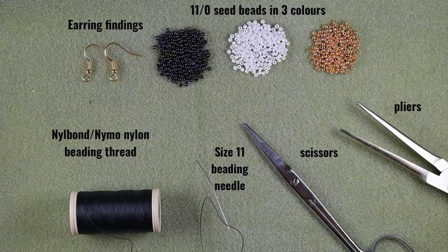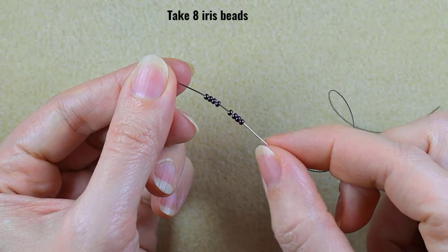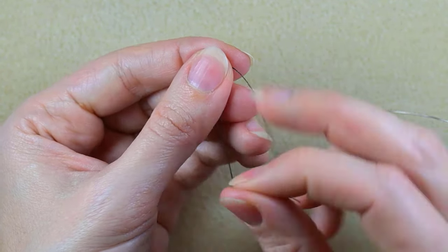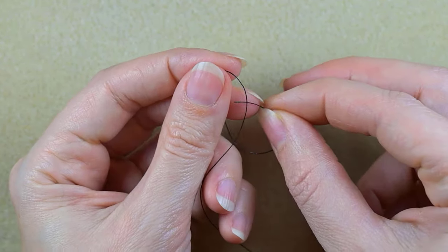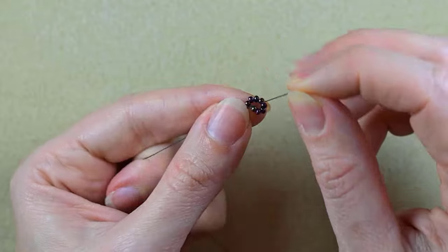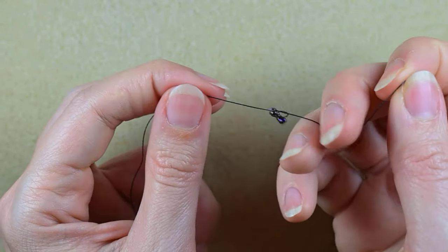I'm going to take about an arm span of thread on my needle. I start my work by picking up eight of those beautiful seed beads, sliding them down, and sticking my needle in my mat. I make a knot by making a loop, going twice through the loop, and pulling. Then I make just one more knot.